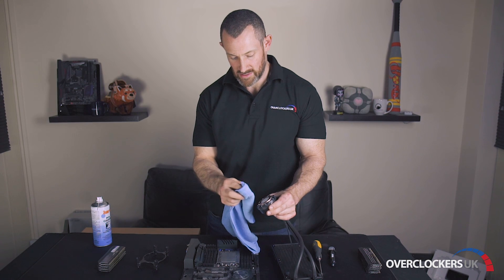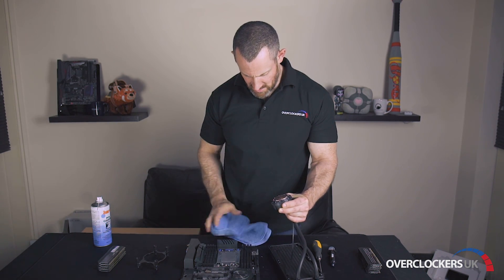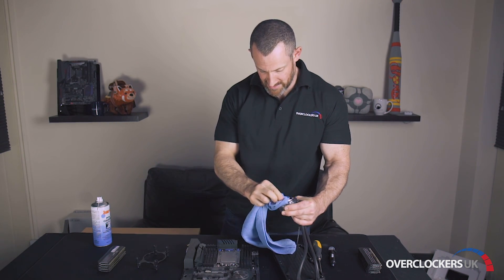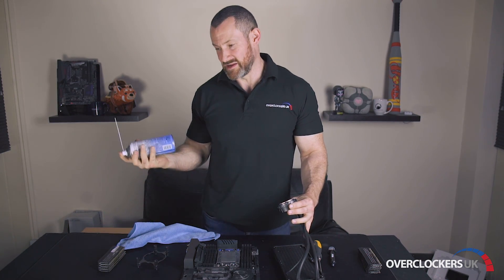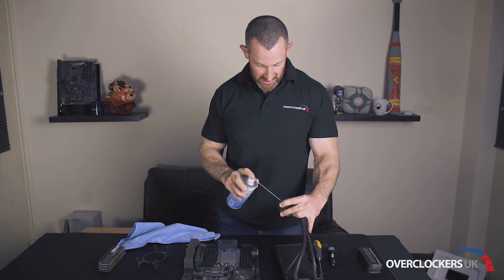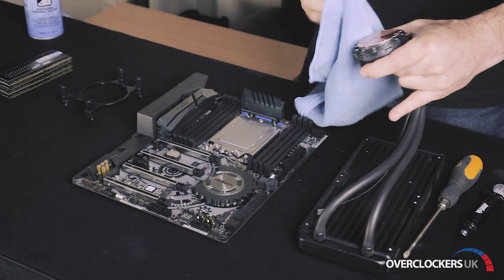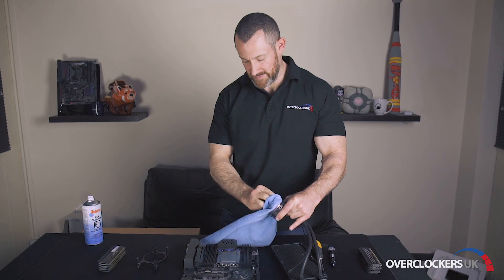So let's first clean off the paste that comes with the cooler. I'm just going to do that with a lint rag — just give it a little rub. It does come off in a few little bits, so just make sure they don't go into the memory slots or anything on the motherboard while you're cleaning. I've got the PCB cleaner — you don't have to do this — but just a quick spray to make sure it's absolutely clean and ready to go. There we go, a nice shiny finish.